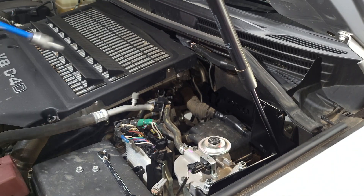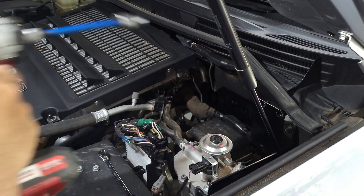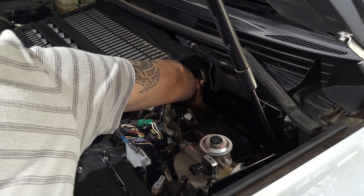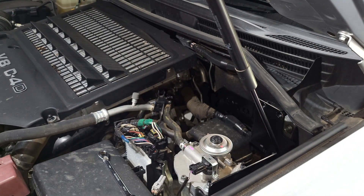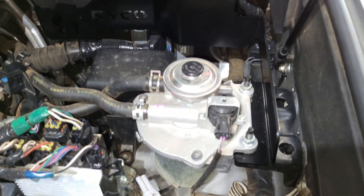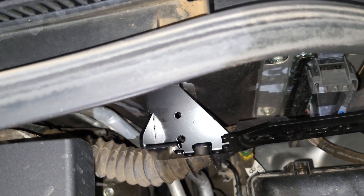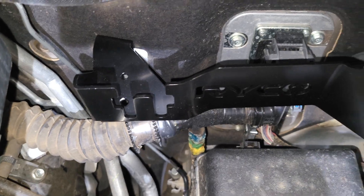Once those are back on then we can tighten that up, and then get in the back there and tighten those two nuts up. You can see the bracket is nice and neat with plenty of room to mount everything up. Now all I'm going to do is feed a cable tie through those two holes over the back there and tie that harness back on, and then we're ready to fit the catch can.